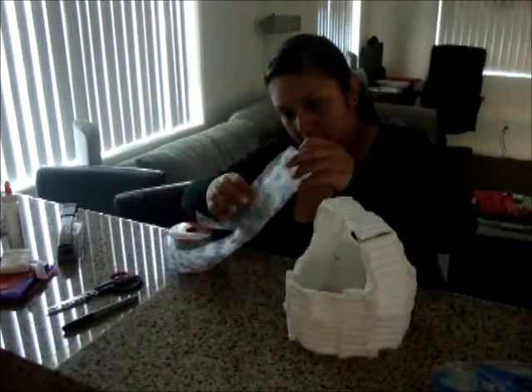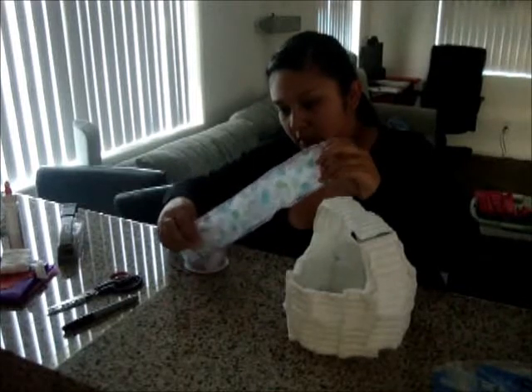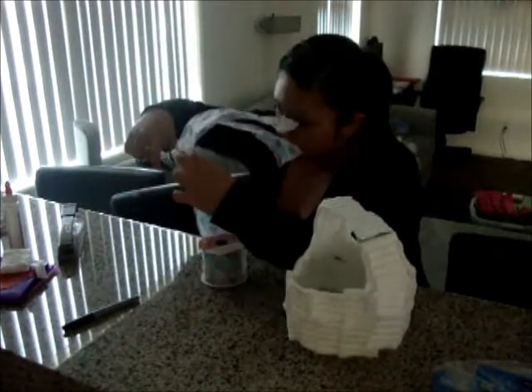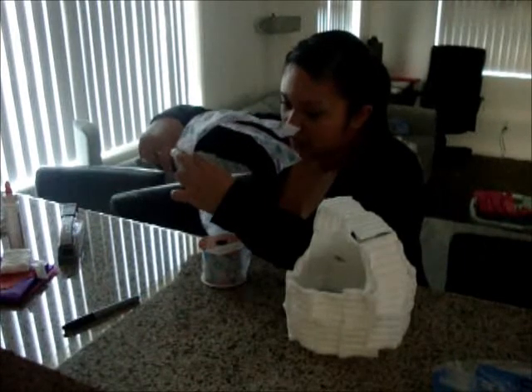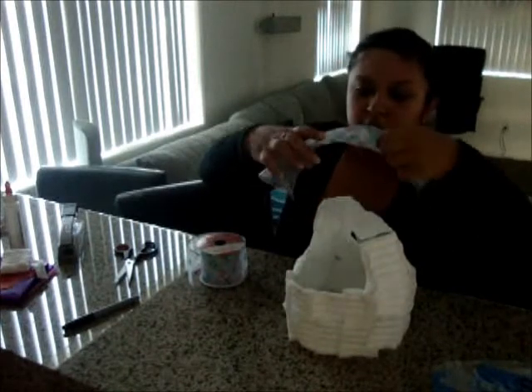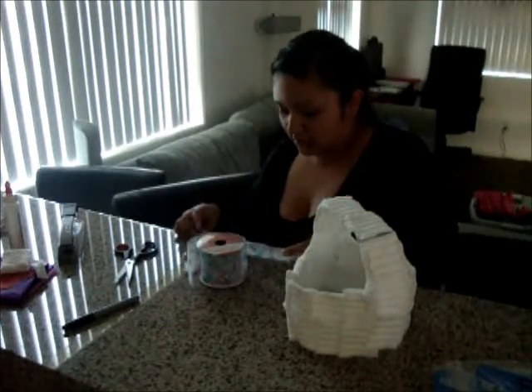Let's see if I should double it — maybe it'll look darker and nicer. Remember, you don't have to put ribbon. I'm just doing it because I happened to find some of this from last Easter.